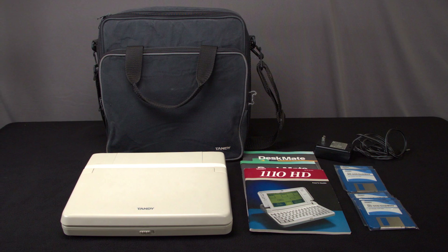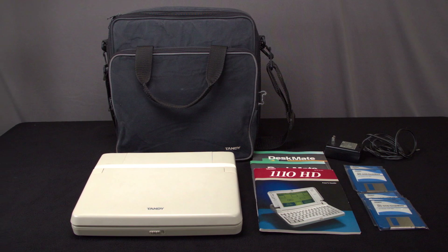The condition of this machine is very good — it has a couple of minor scuff marks, but besides that it's near flawless.